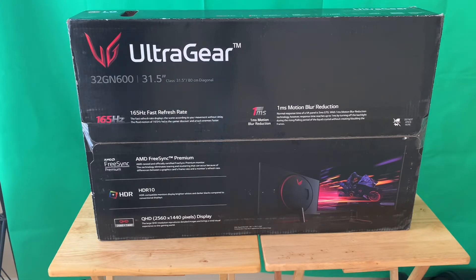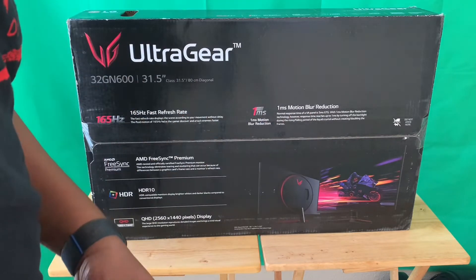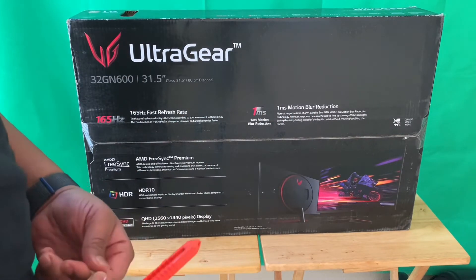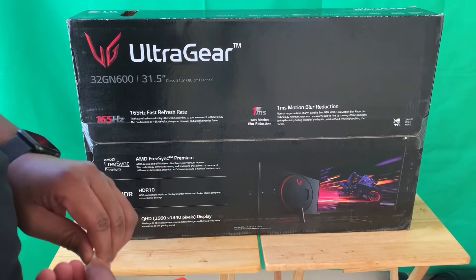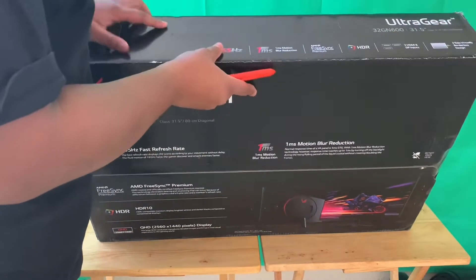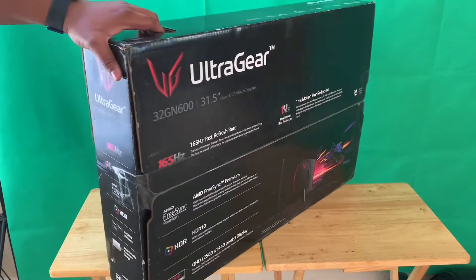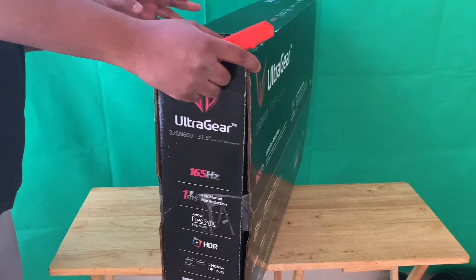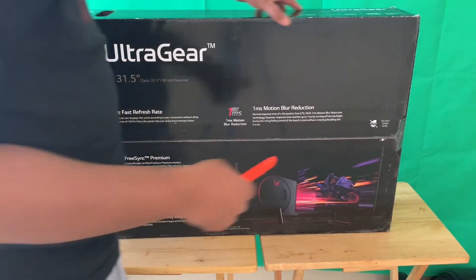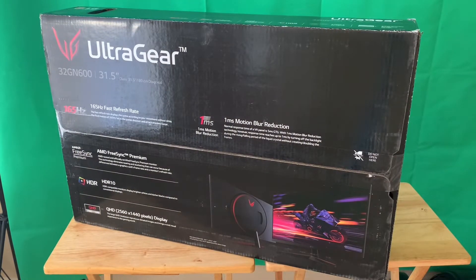It says: normal response time of VA panels is five milliseconds GTG, with one millisecond motion blur reduction technology. However, response time reaches up to one millisecond by turning off the backlight during the rising and falling period of the liquid crystal without creating doubled frames. Up here at the top: two HDMI and DisplayPort inputs. I believe these have 1.4 HDMI ports, though somebody online said it might be 2.0.